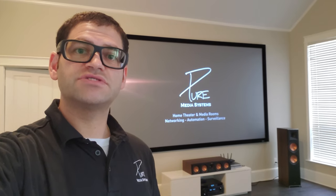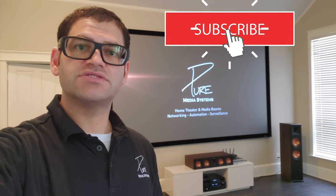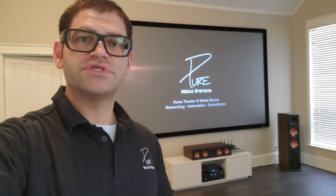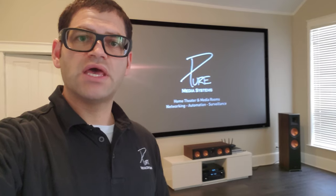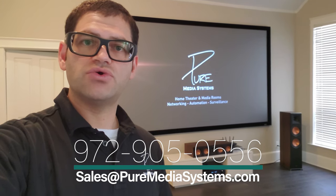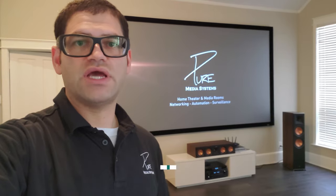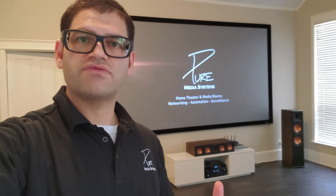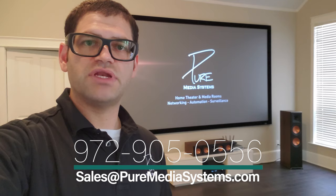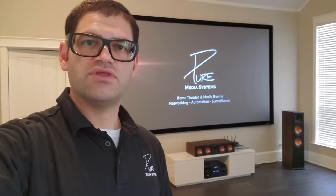Thanks for watching. If you enjoy videos like this, please consider subscribing to our channel, giving us a thumbs up, and hitting that bell icon to get notified of future videos. Commenting and liking really helps support our channel and the YouTube algorithm. If you're in the local Dallas-Fort Worth area, please contact us at 972-905-0556 or email sales@puremediasystems.com. We do automation, networking, distributed audio, outdoor systems, and more. All that information is down below in the description as well.